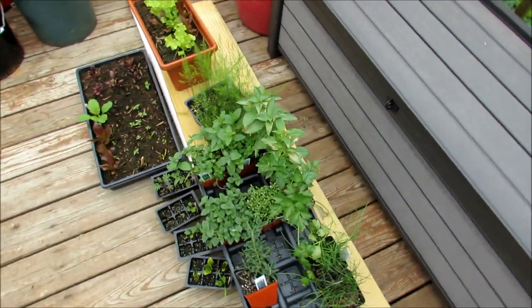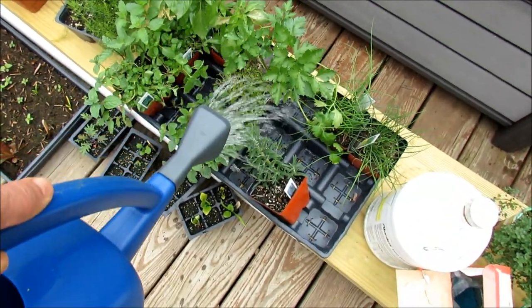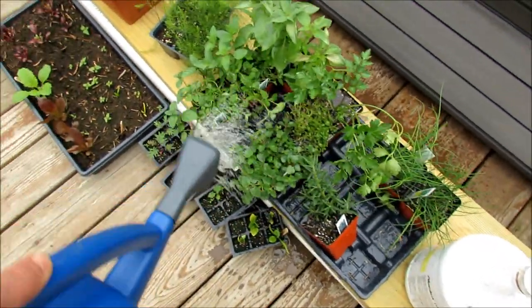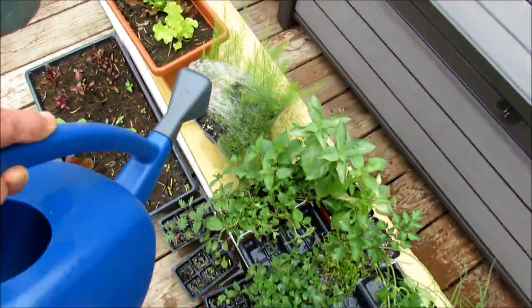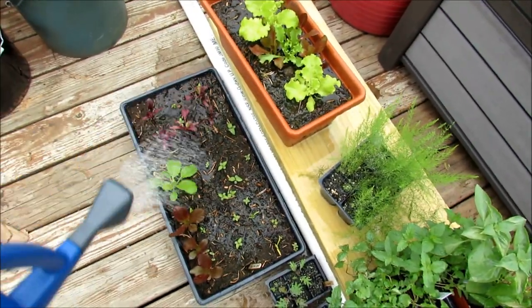For plants that are in little cups like this, use the processed chemical fertilizer — you want the fertilizer to get right to the plants. Let's go out into the garden and I'll show you how I take care of those.